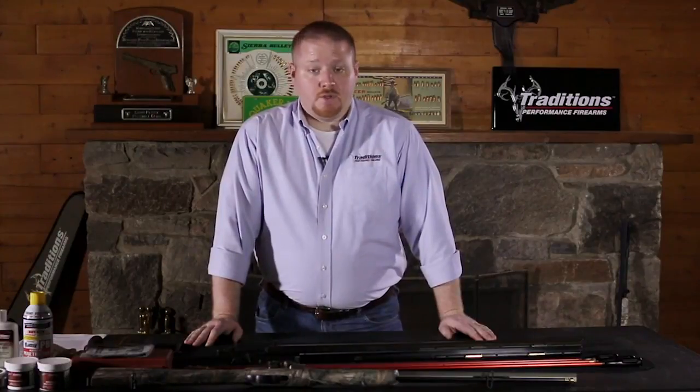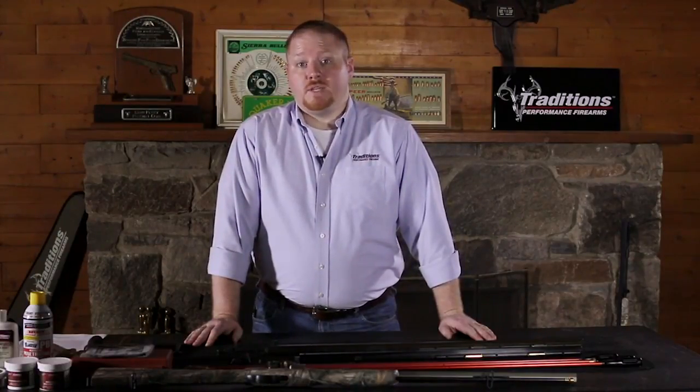Hi, I'm John with Traditions Performance Firearms and today we're going to show you how to remove a load from your side lock muzzle loader.